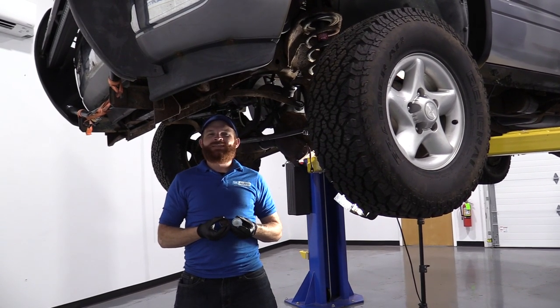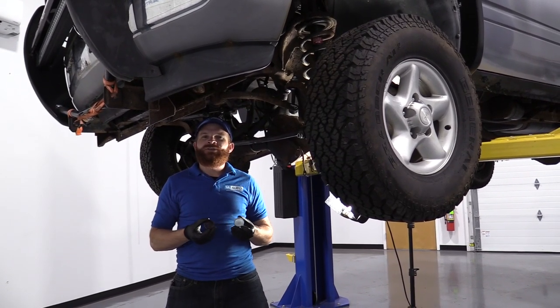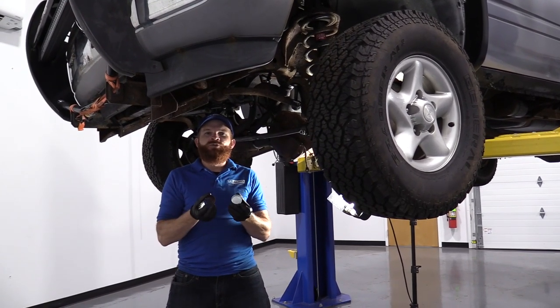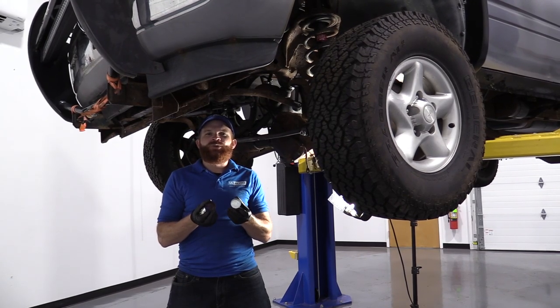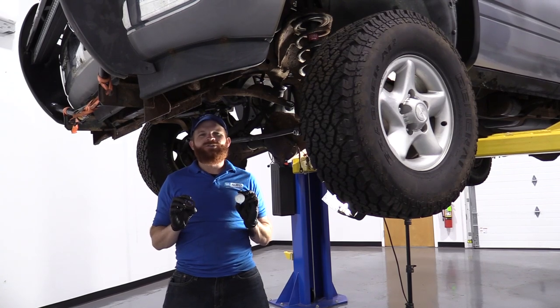Hey friends, it's Len here at 1A Auto. Today I'm going to be working on our 1996 Dodge Ram 1500. I want to show you something fairly basic — removing and installing a freeze plug. As always, if you need any parts, check us out at 1aauto.com.